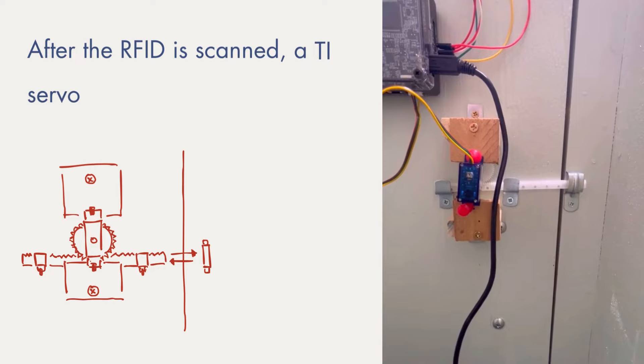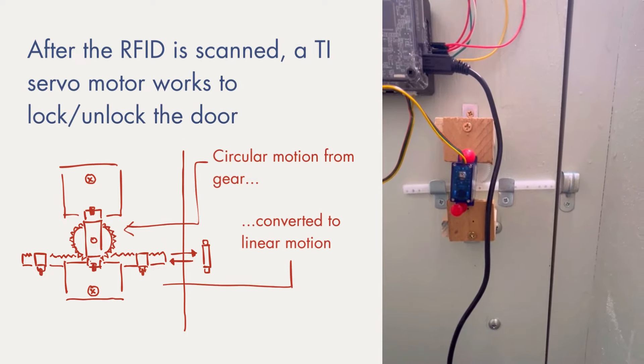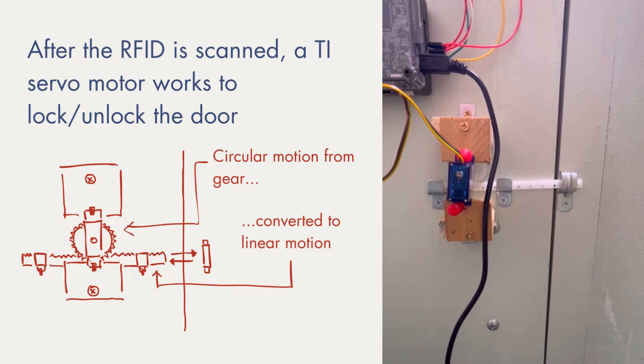When the RFID sensor is triggered, a servo motor unlocks the door. The servo motor works by translating circular motion to linear motion, as shown in the red diagram.